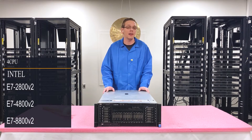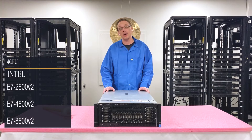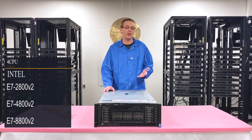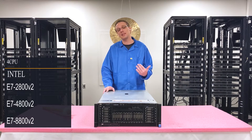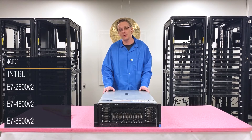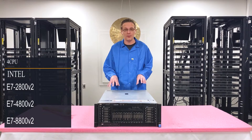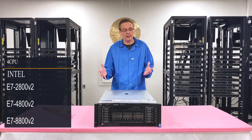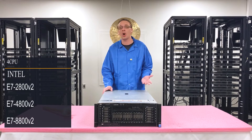There are four CPUs inside. It utilizes Intel E7 2800, 4800, or 8800 V2 processors. Obviously the higher you go, the better it's going to be. We recommend using at least a minimum of the 4800 series, if not going all the way up to the 8800 V2 series, because if you're using this machine for a data-intensive application, you want to have the best processor inside.